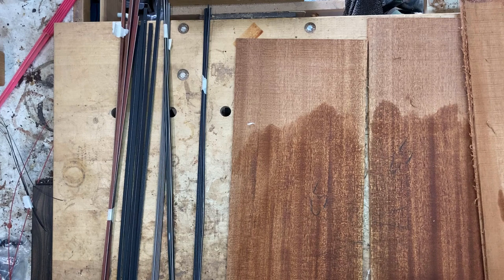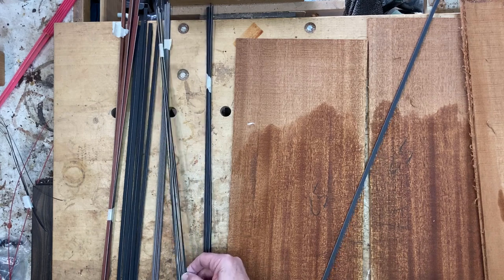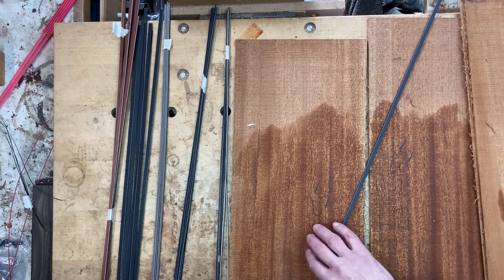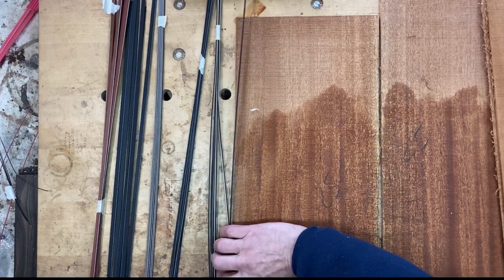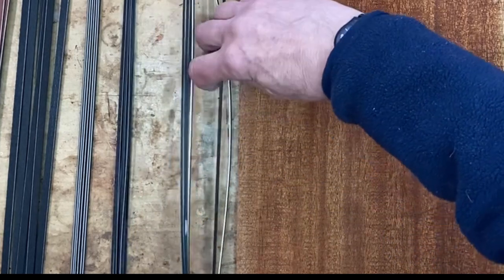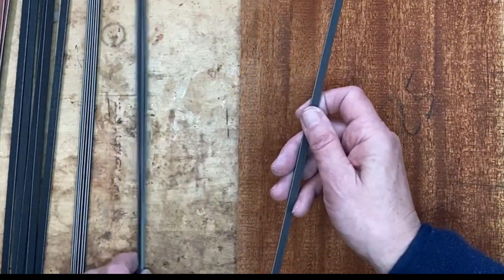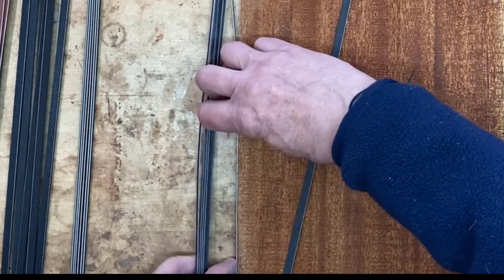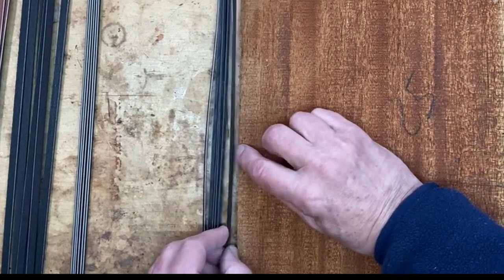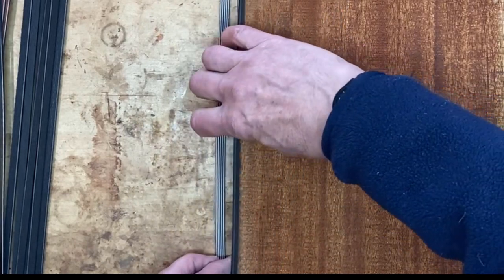In terms of purfling, I've got three different widths here. The very thickest is not going to work — that should be for a larger guitar. This goes between the wood of the back and the binding on the outside, and the white in it serves to accentuate the outline shape of the guitar. I think that widest one is going to be too much — too wide. The very thinnest one is nice but a little bit too thin. So my Goldilocks purfling is the middle one — yes, that looks right.